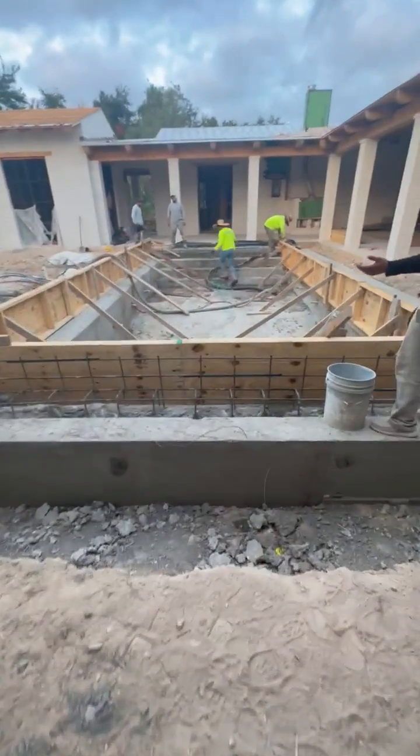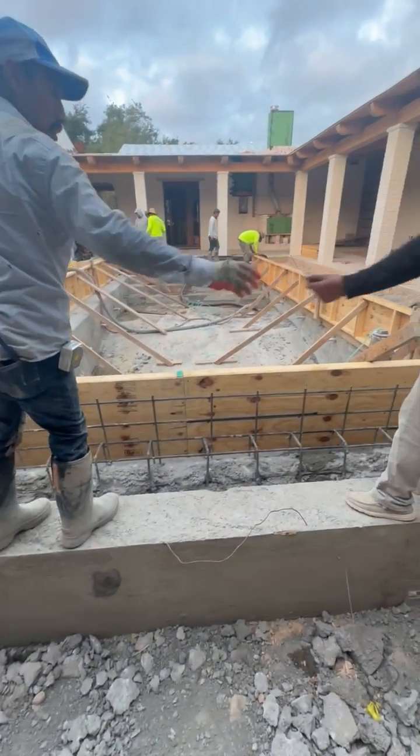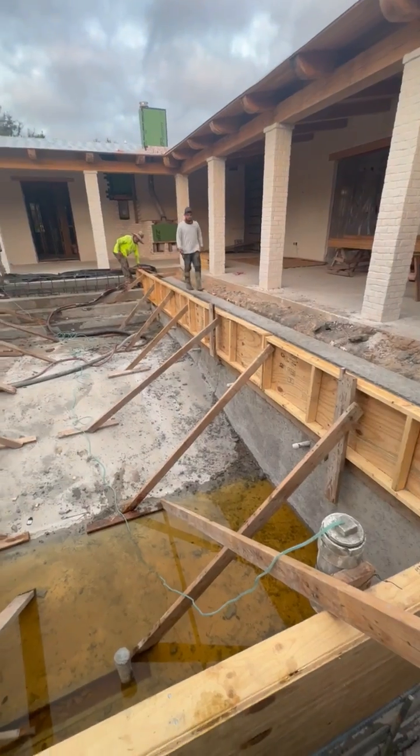Here's the pool. You can see our overflow is properly formed using plywood and braces, both horizontally and vertically, with our kickers down into the pool.